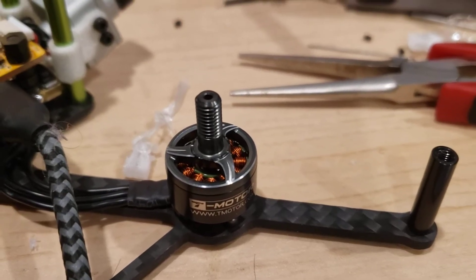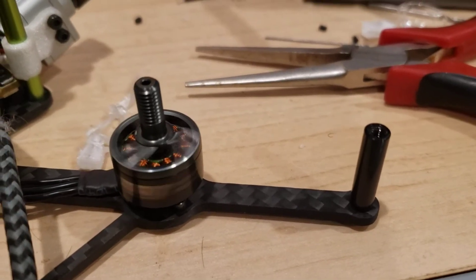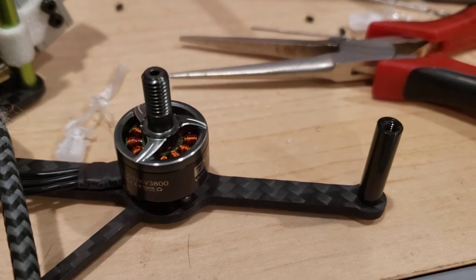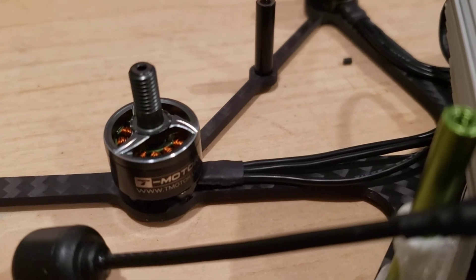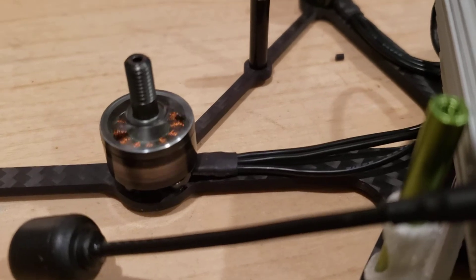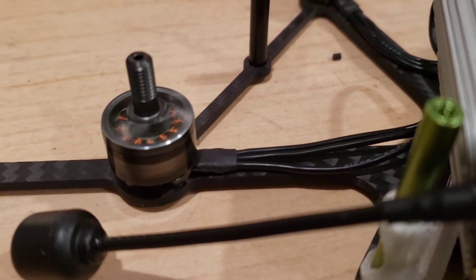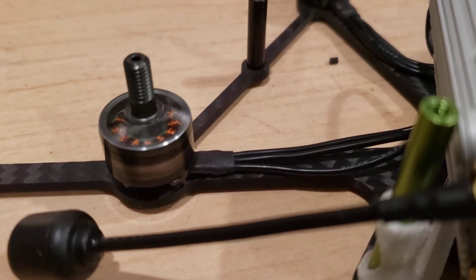Here is one of the good motors — that one is good, this one is bad. Rough.